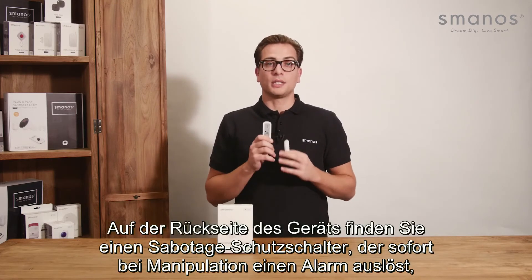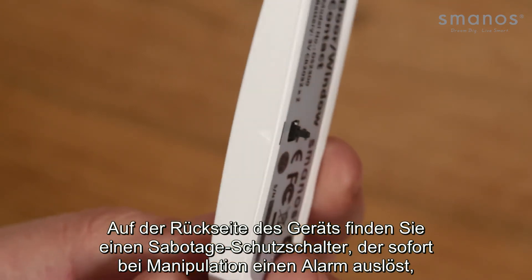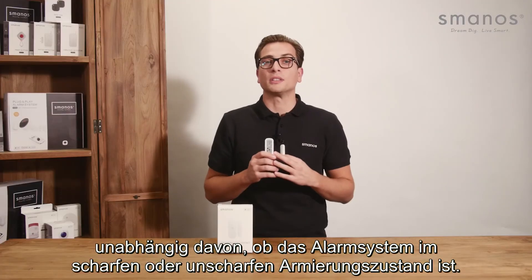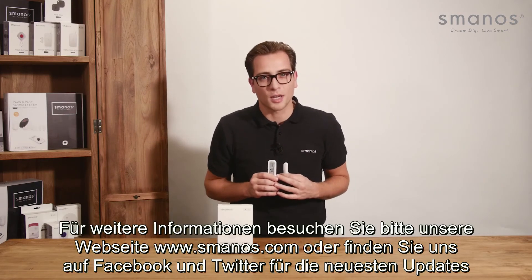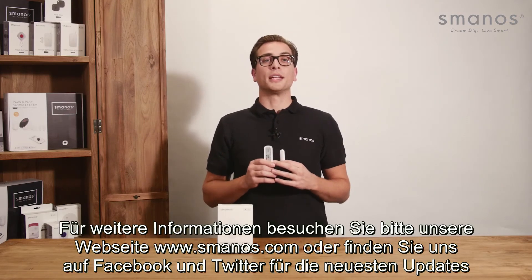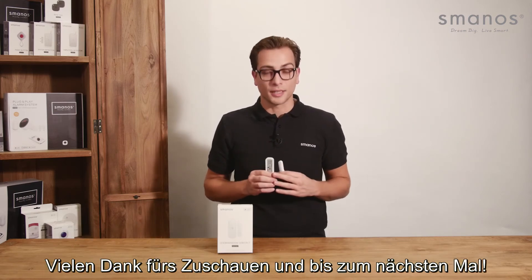On the back side you can find the tamper protection switch, which will directly sound the alarm no matter if the alarm system is armed or disarmed. For more information please check Smanos.com or find us on Facebook and Twitter for the latest updates. Thank you for watching and see you next time.